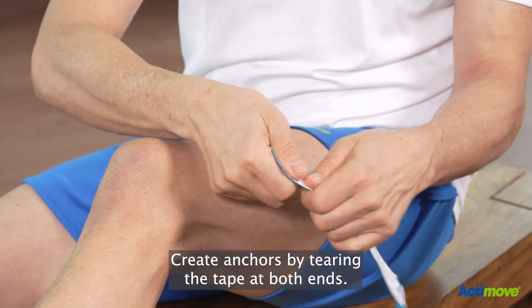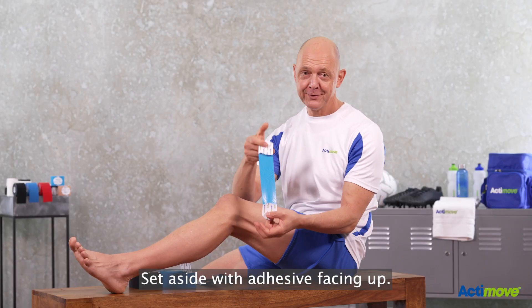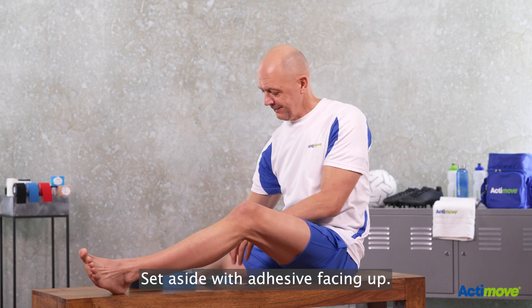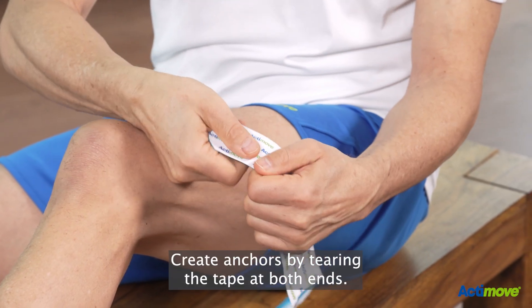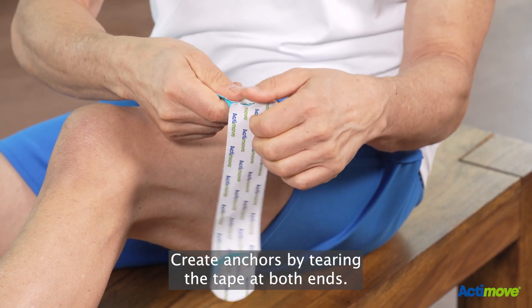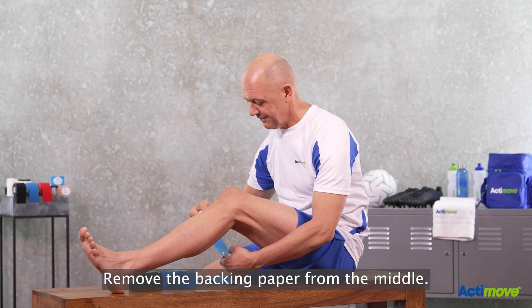Create anchors by tearing the tape at both ends. Remove the backing paper from the middle and set aside with the adhesive facing up. Repeat with the other strip — create anchors by tearing the tape at both ends and remove the backing paper from the middle.